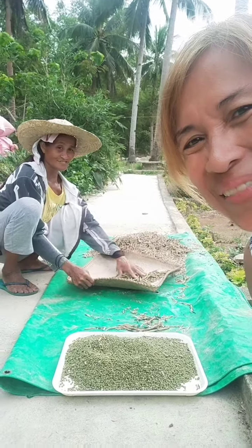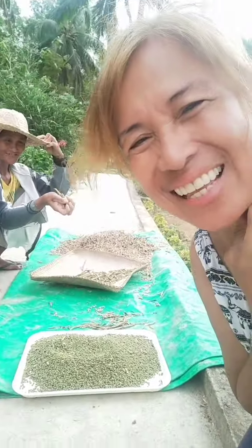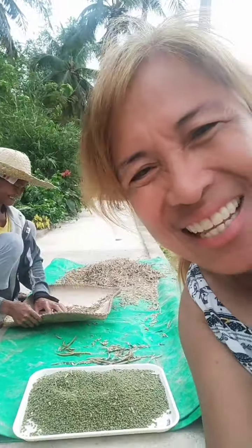Bye! God bless. Enjoy, have fun. Thank you for being with us today — bye, thank you!